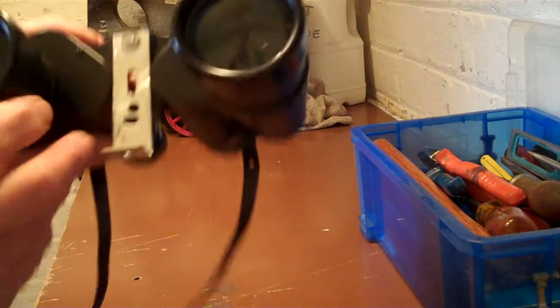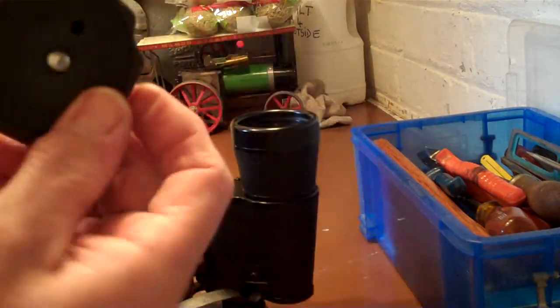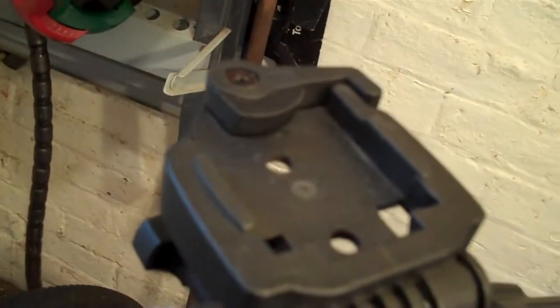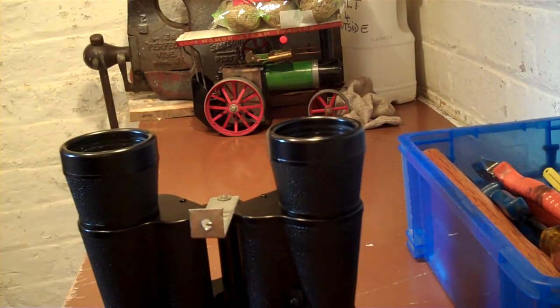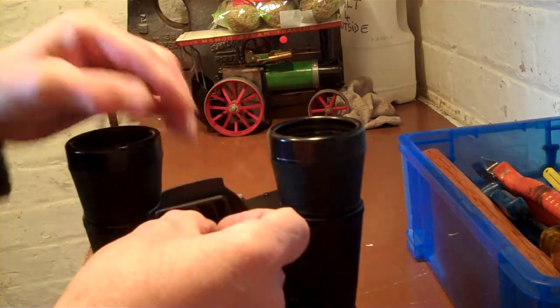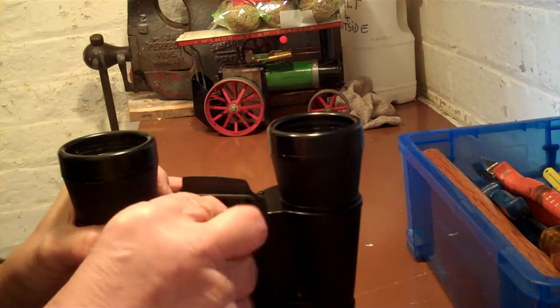I'm now left with that bracket there. Now this is a standard piece that fits onto the top of my tripod. I'm going to drill the hole in the bottom of the bracket slightly smaller than that, so it's a nice tight fit. I now screw that in like that.